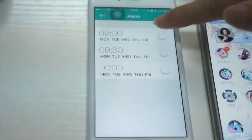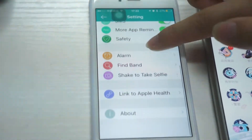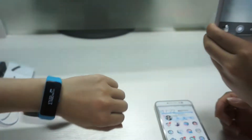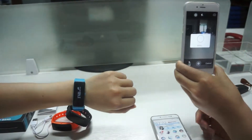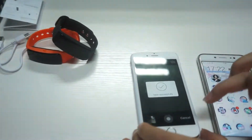Here is the alarm clock. You can also use the smart band to take a photo remotely, and it will save the photo automatically.